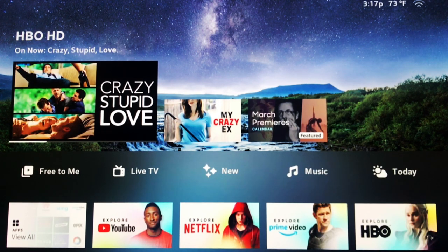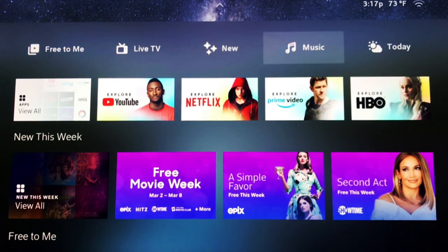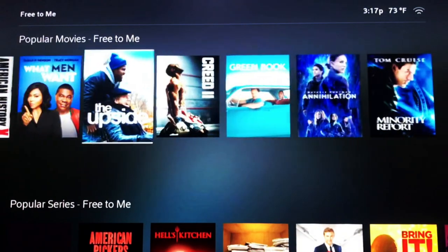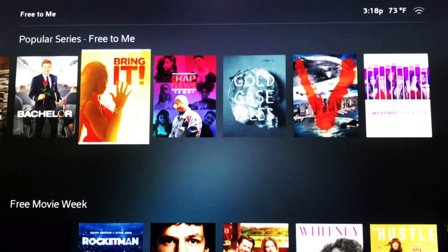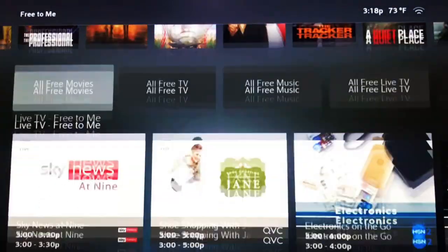On the home screen you'll have several categories to choose from: Free to Me, Live TV, New, Music, and Today. On the Free to Me section, you start with categories such as popular movies, popular series, and free movie of the week. Sandwiched in between you will have additional subcategories like all free movies, all free TV, all free music, and all free live TV.